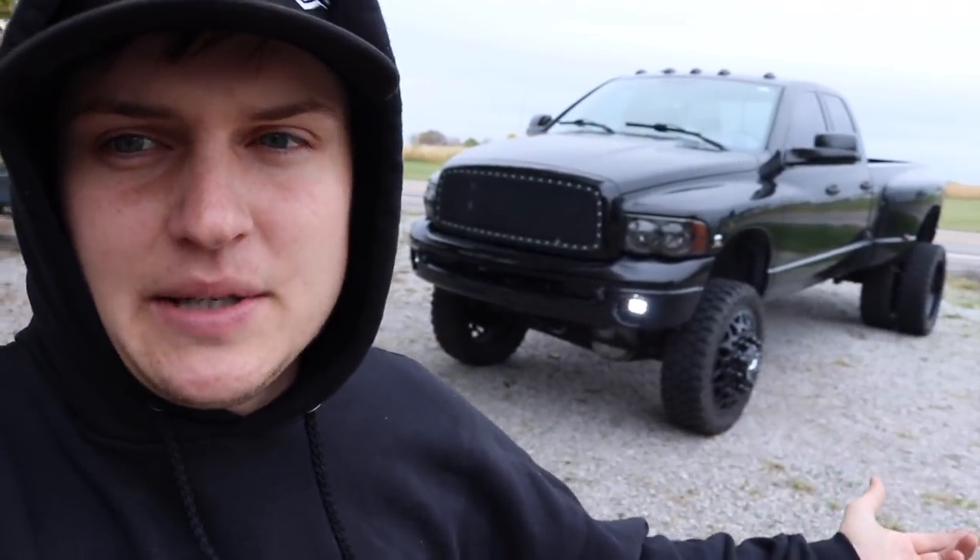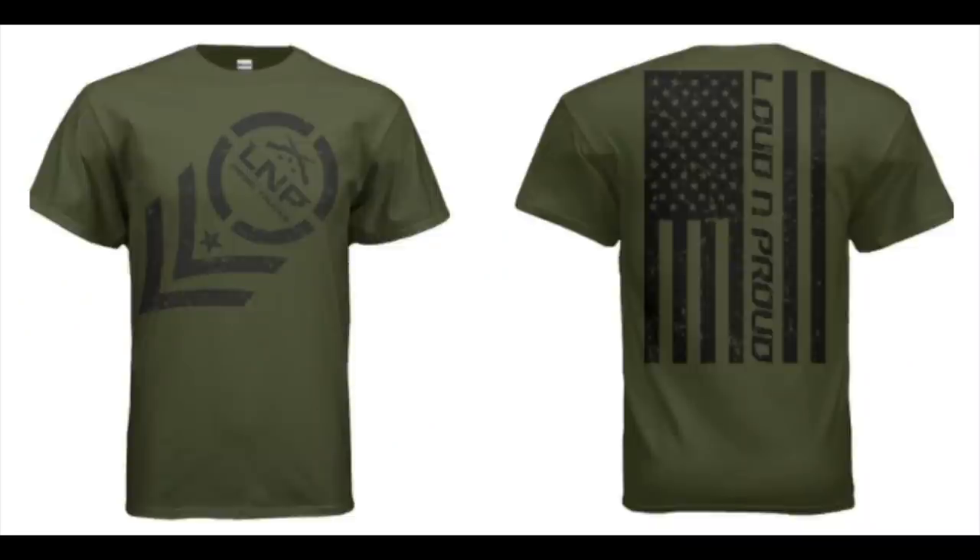Thank you so much for watching — hopefully you guys enjoyed that video. I think it's a tasteful mod, a tasteful upgrade for the truck — aesthetically pleasing and functional. If you want to enter to win this truck, every one dollar gets you five entries, meaning every 20 cents is an entry toward winning the truck plus five thousand dollars cash — giveaway ends in about three weeks. Every order placed today also gets random cash in it. Head to lmpgear.com for hats, hoodies, keychains, decals, stickers, and a new military green weathered shirt. Catch you in the next one!